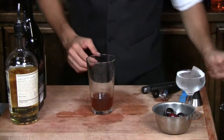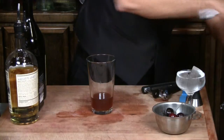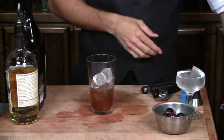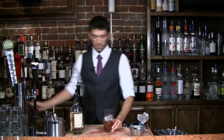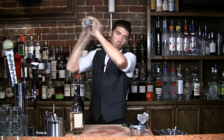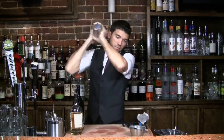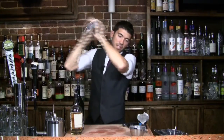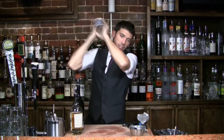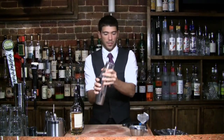Let's add some ice. Go ahead and grab our shaker tin, get a good seal, and shake it really well. We're mixing up the fruit juice, making sure that it's really cold since we're not serving with any ice.